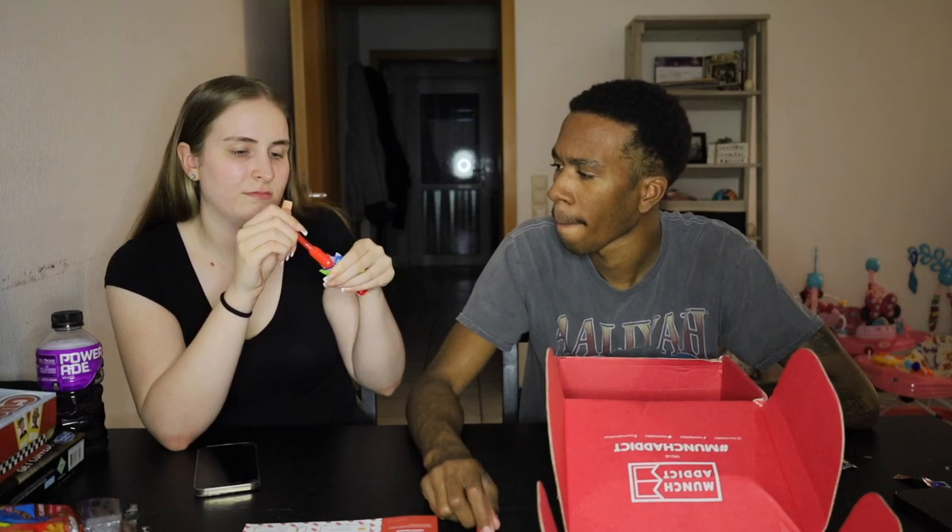Tastes like something, but I don't know what. What's up YouTube? It's your boy Chris and your girl Lex, and we're back with another video.